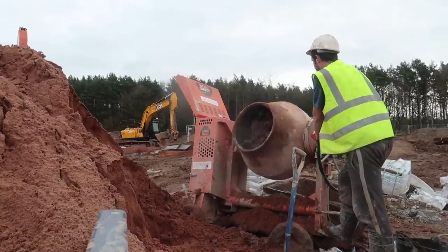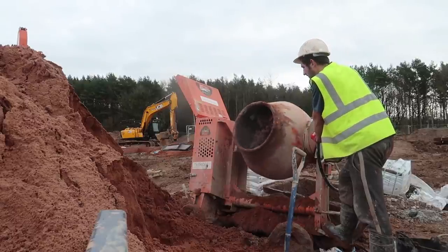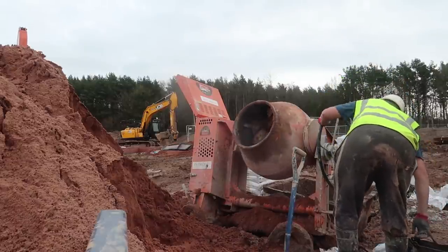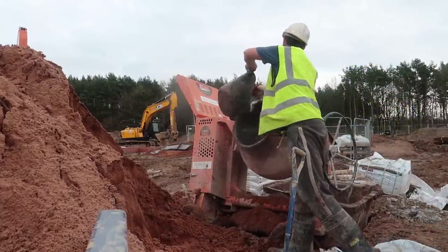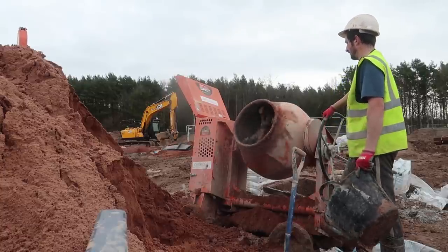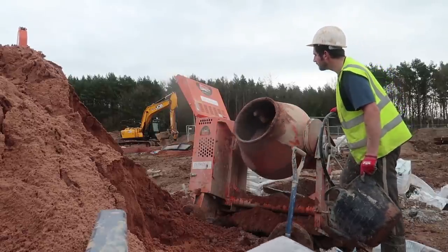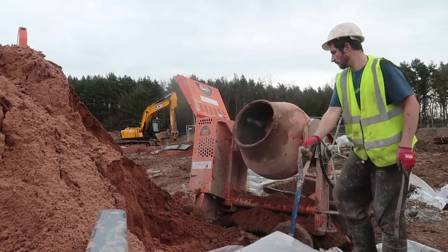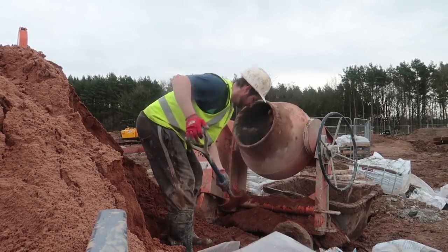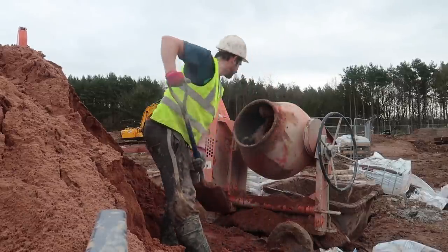A quick tip: if you're ever doing a mix, don't just bang everything in at once. Don't put all your sand in and then all your cement. Instead, split it up — say 10 spades of sand, then half a bag of cement, then 10 more spades of sand, then the other half bag of cement. If you put all your sand in first and then all your cement, it'll struggle to mix properly. Vice versa, if you put all your cement in first and then all your sand, the cement will end up at the back and won't mix right.